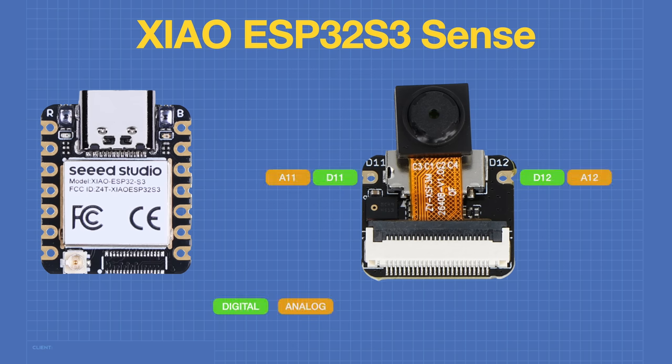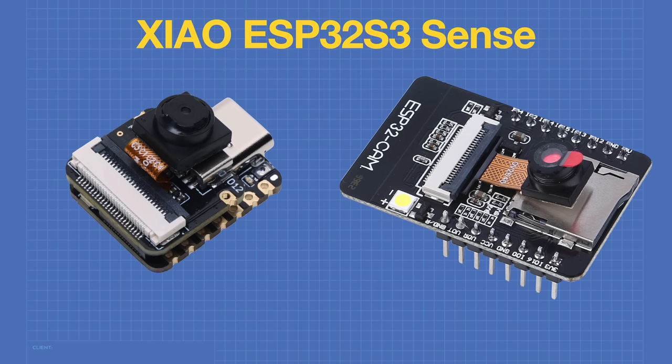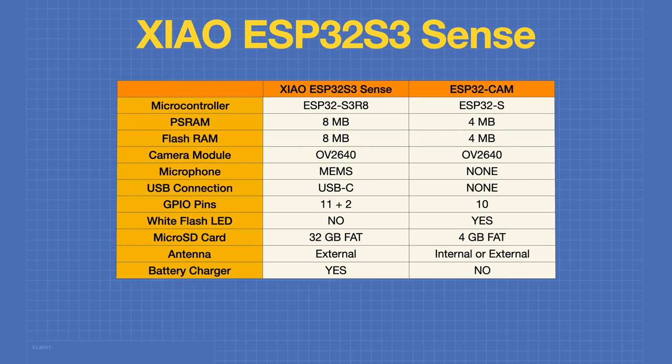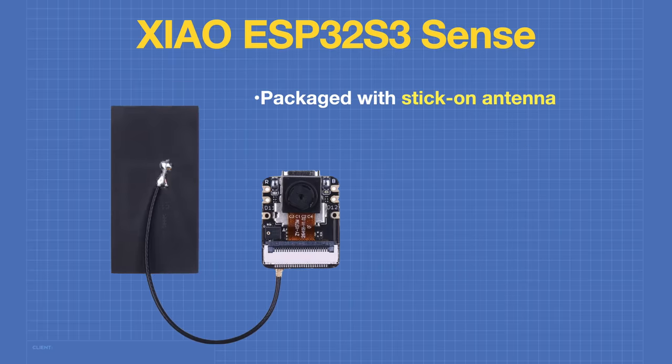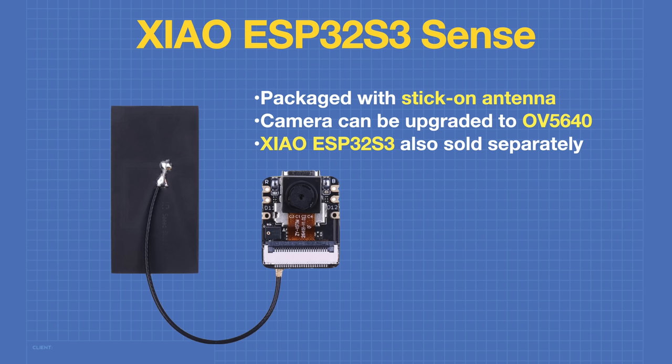The camera module has an additional 2 GPIO connections. When discussing the Seeeduino XIAO ESP32-S3 Sense board, inevitably the comparison with the ESP32-CAM comes up. As you can see from the comparison chart, the XIAO has in most cases the same or more features than the ESP32-CAM. The one exception is the white flash LED, which the ESP32-CAM has but the XIAO does not. The XIAO comes packaged with a stick-on antenna, the onboard camera can be upgraded to a 5MP OV5640 module, and you can also buy the XIAO ESP32-S3 Sense board separately without the camera module.